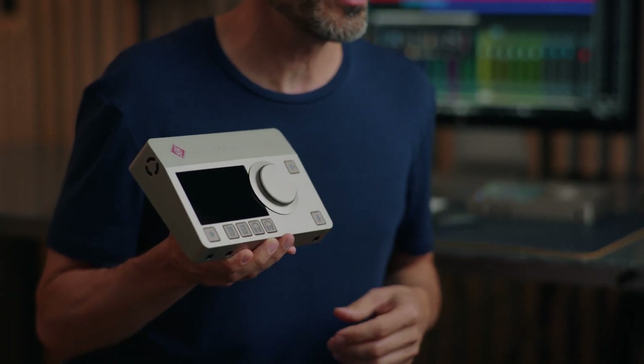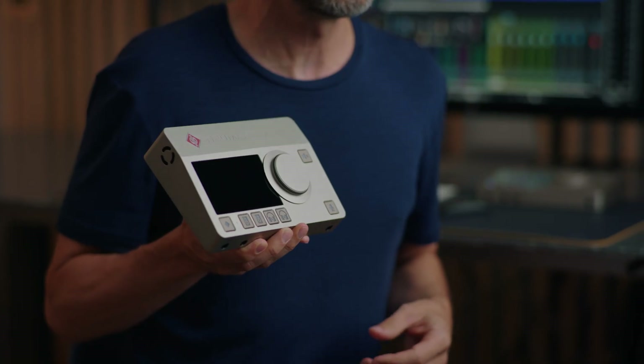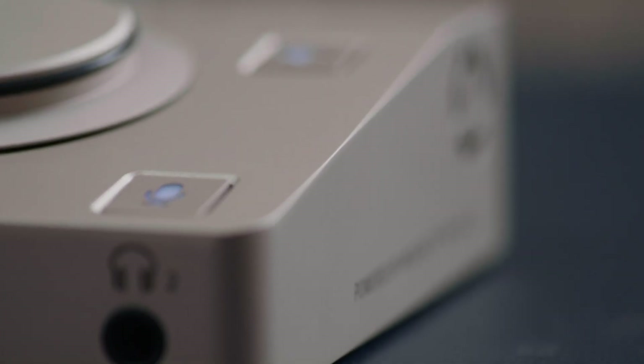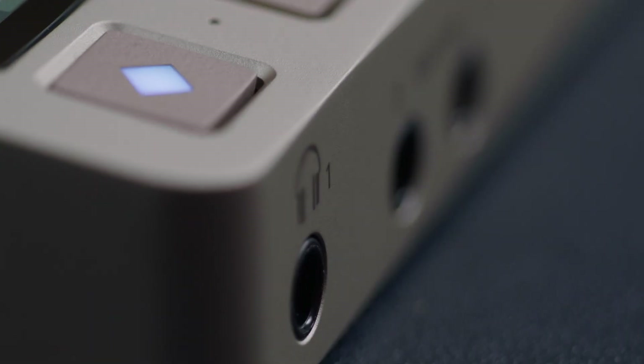Welcome to the second part of our video series about Neumann's first audio interface, the MT48. MT stands for Merging Technologies, a highly innovative company from Switzerland that Neumann has partnered with to create this audio interface. Meanwhile, Merging has become part of Neumann, so expect a lot more to come. The MT48 is based on the Merging Anubis but has some unique features and added connectivity.